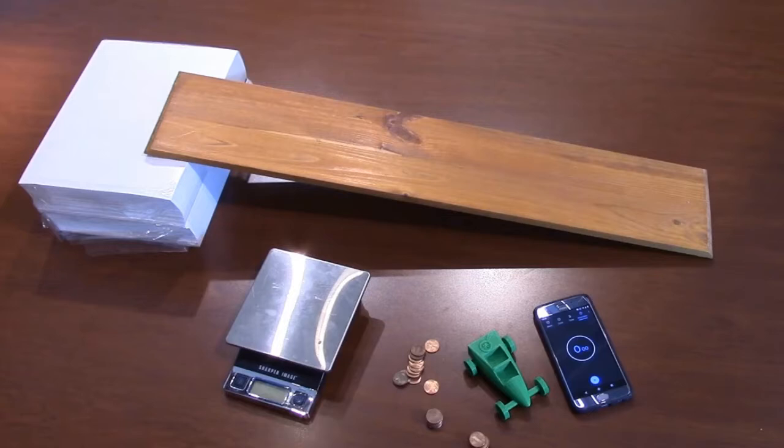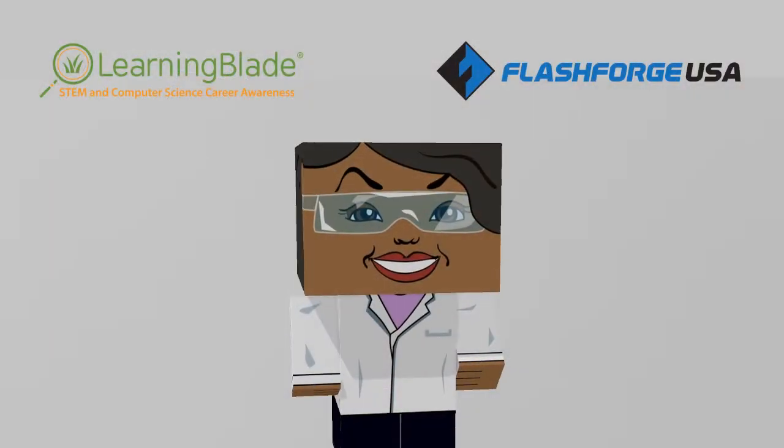For this exercise, you'll need a 3D printer and its compatible filament, along with a longboard to make a simple ramp, a stopwatch or smartphone timer app, a scale to measure mass, and some weights to place in the car. Let's get started!